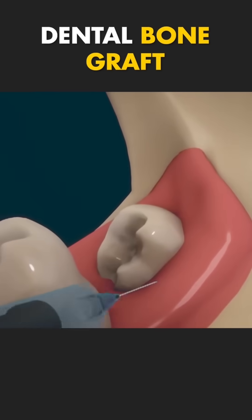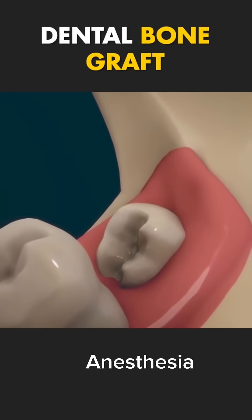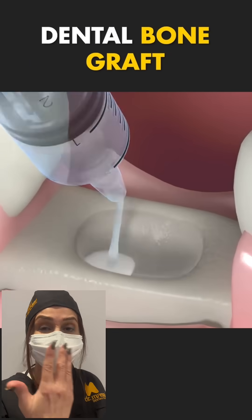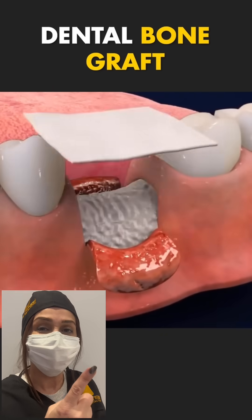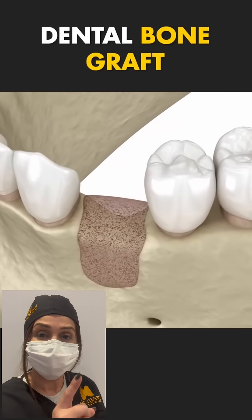Step 1: Your dentist or oral surgeon will start by numbing the area with anesthesia. Step 2: They place the grafting material, which can be from your own body, a donor, or synthetic. This material acts like a scaffold for new bone growth.